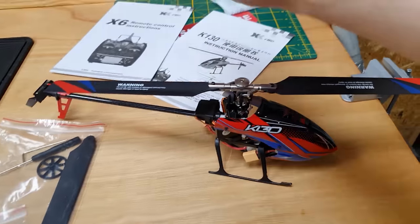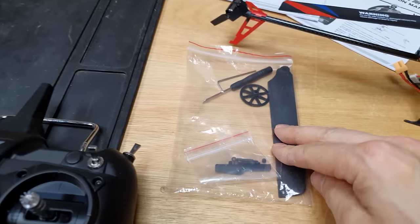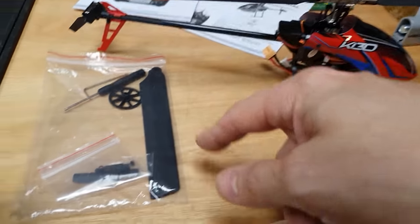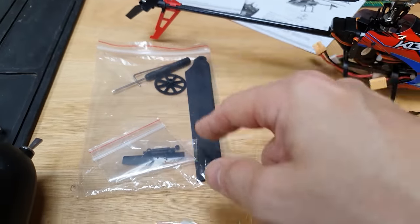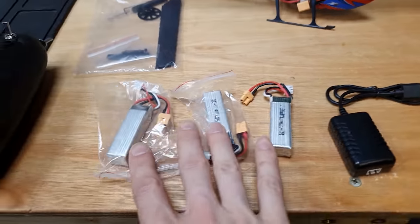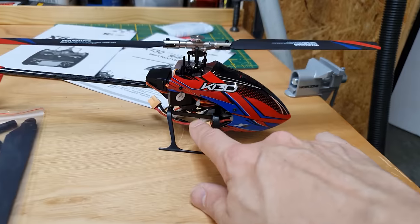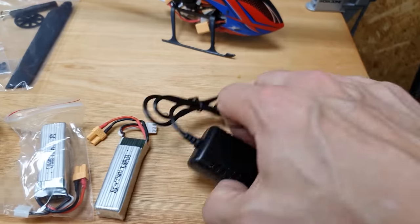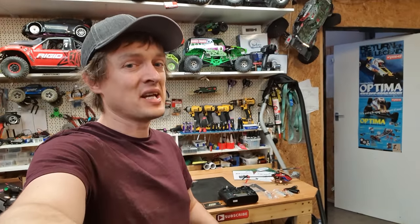What you get in the box: the instructions, obviously the helicopter, a little parts bag with spare main blades, a spare tail rotor, some spare links that go around the swash plate, a spare main gear, a little tool kit, and it comes with four batteries - one's already installed and then three more. It also comes with a little charger with a USB end, and the radio.